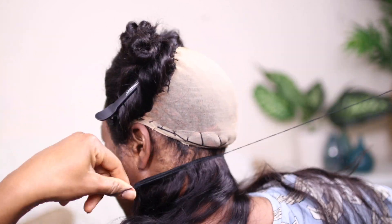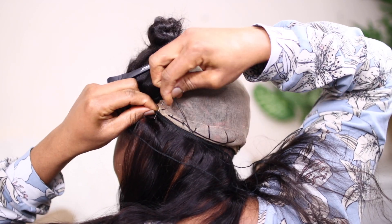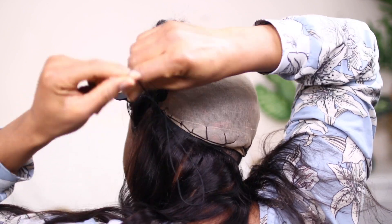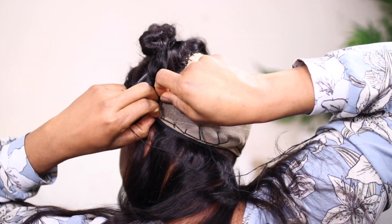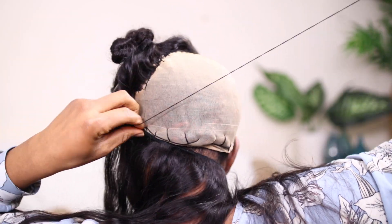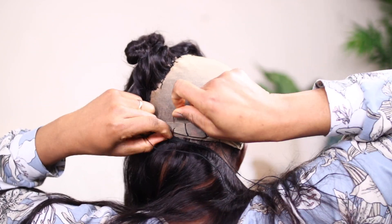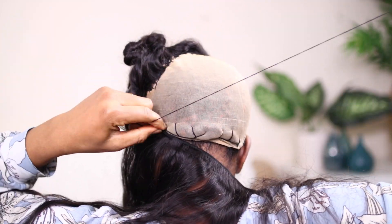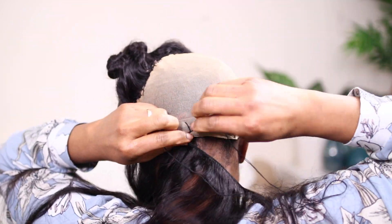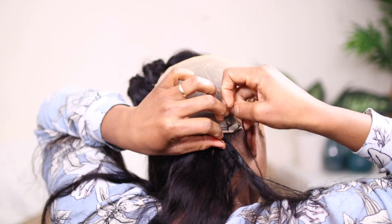Then I pull it off and I started sewing the tracks at the back. Since this video is not about sewing the tracks at the back, this is what it looks like after it's a little bit dry - which is not bad. So everything looks a bit messy now but it's not messy at all. I'm starting with the longest of my bundles - 20 inches - and I started putting them at the back. I didn't show everything about this part because I didn't want this video to be too long. If you want to see how I sew down my tracks, please drop me a comment in the comment section.